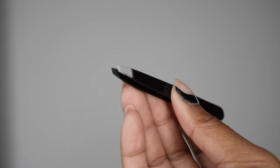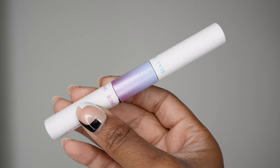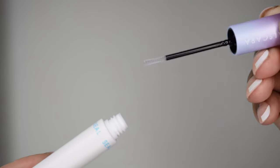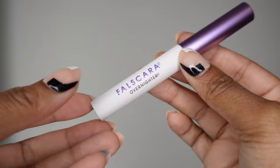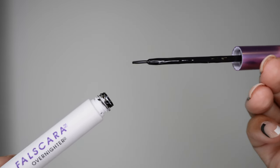You'll also need either the Falscara tweezers or your own tweezers — they work just fine. You'll need the bond and seal wand: one side is bond, which is the actual glue and it's black, and the other side is seal, which is a sealant and it's clear. You'll also want the overnighter Falscara seal to extend the wear. Kiss claims that with the overnighter product you can achieve up to 10 days of wear.